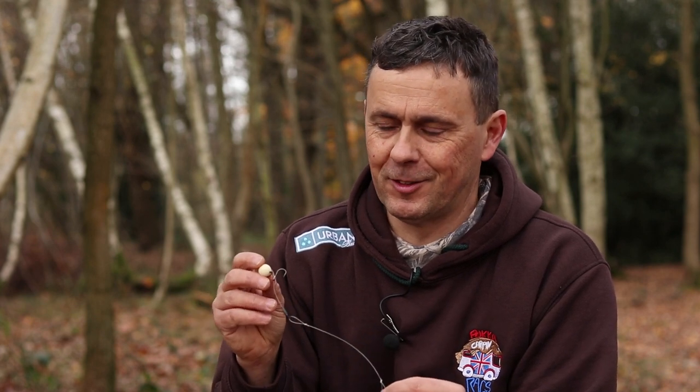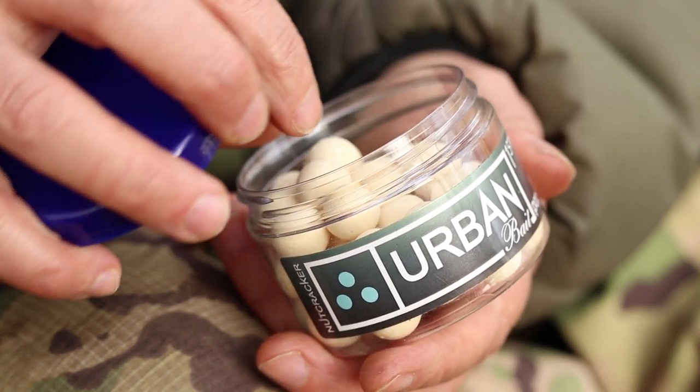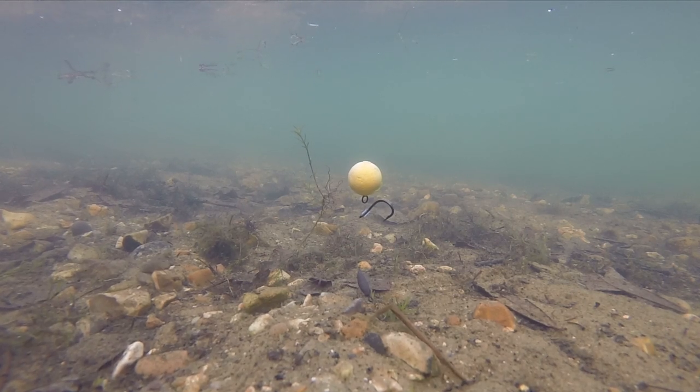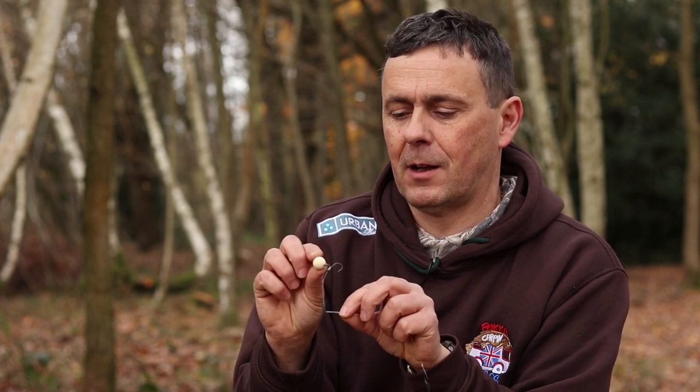One of the most important things — and people will criticise the hinge rig or the chod rig for costing them fish, bumping them and losing them — one of the biggest causes of that is your pop-up. Luckily, Bourbon do very good pop-ups. It doesn't matter whether you use cork-ball ones or solid pop-ups — they stay up for three days, which is massively important. The rig cocked and sat up dead upright off the bottom, waiting for the fish to come. They don't lay down.